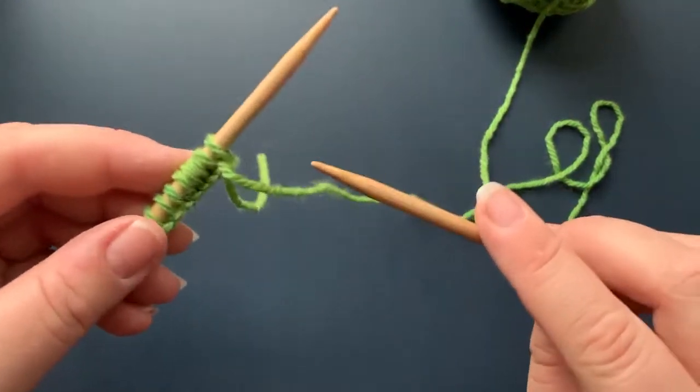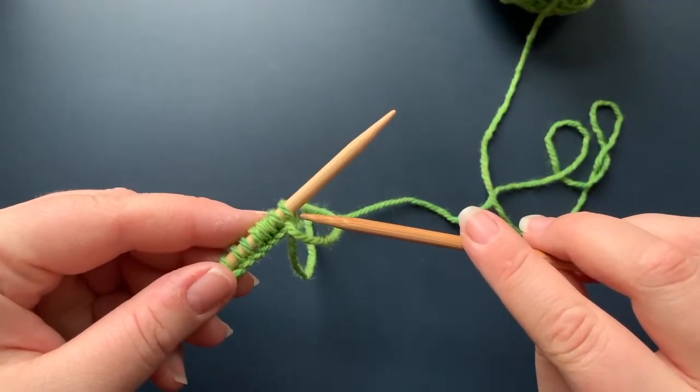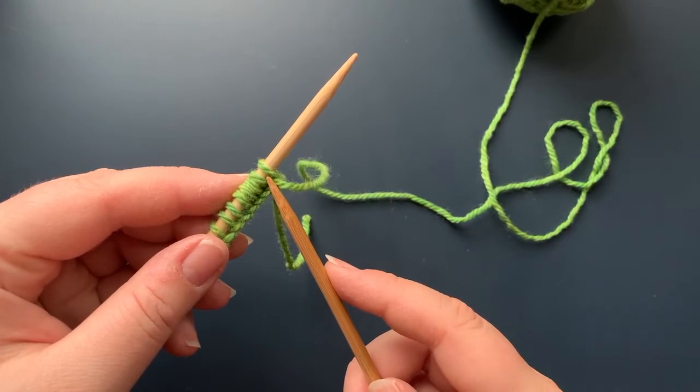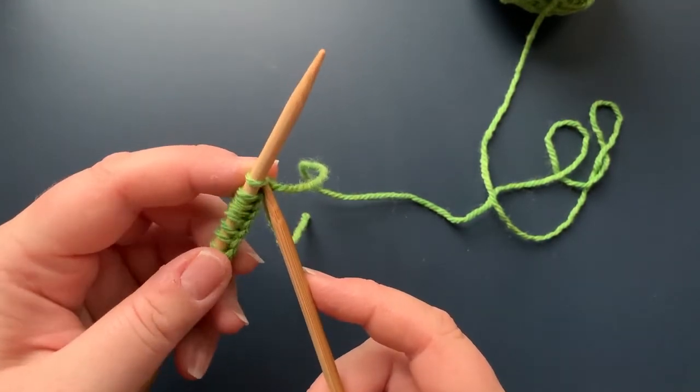Here on the needle you can see our first stitch. I'm going to take my right needle and insert it into the front part of the stitch from left to right.